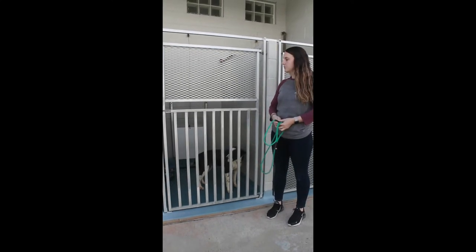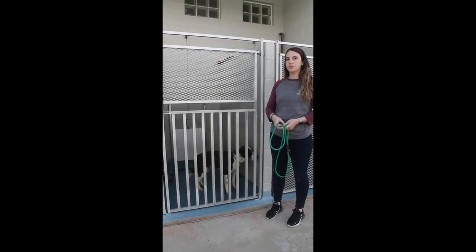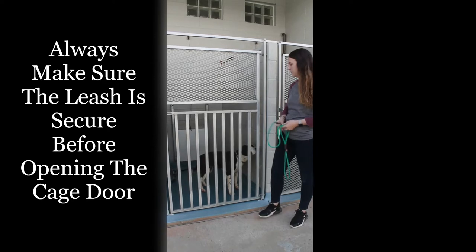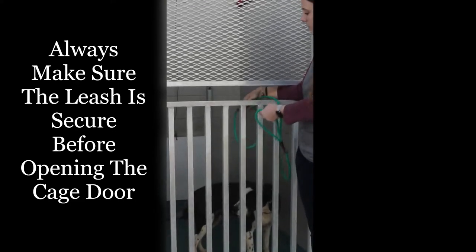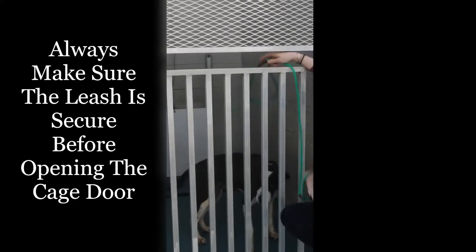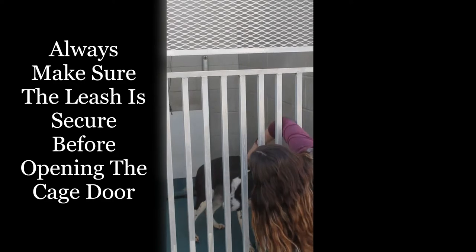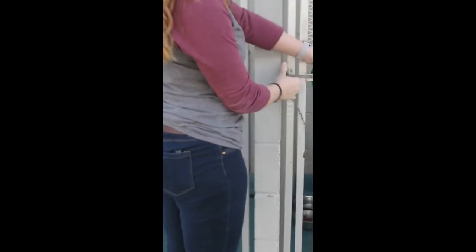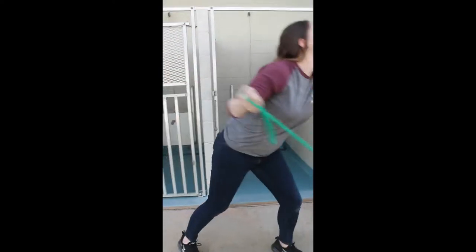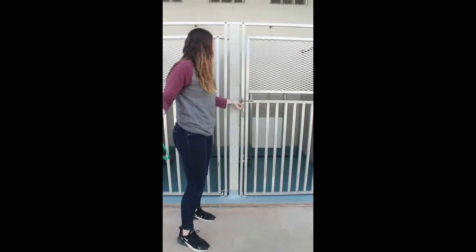These are our outside run doors. There are two different ways to secure your leash onto the dog before you take them out to walk. You can either use the lower bars and go between those to put the leash on the dog, or you can use the middle opening if the cage is pure mesh. All of the doors have that middle opening available. Always secure your leash before you open the run door, so that way you have control of the dog and it's least likely to get away. Once you get your dog out, always remember to close your run door back, so that way it prevents anybody from being able to get out of that kennel.